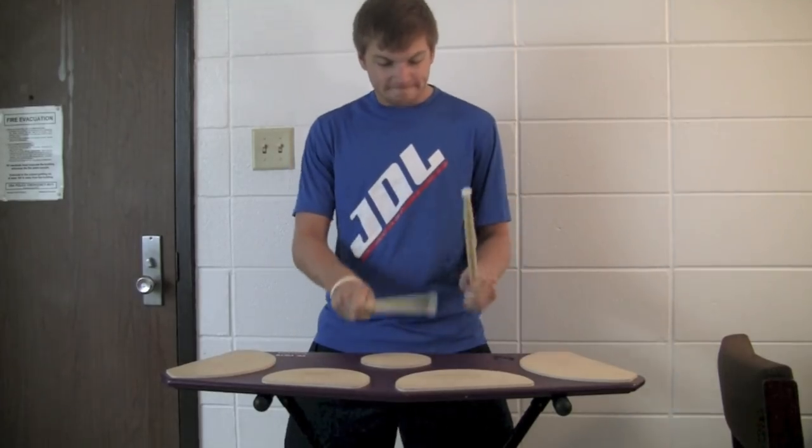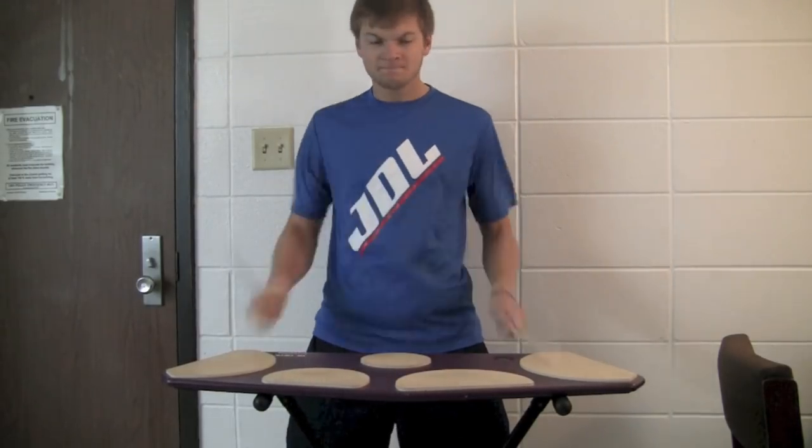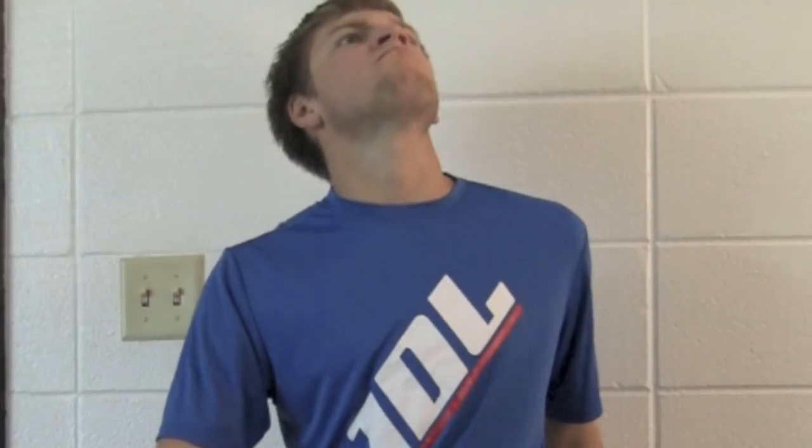Hey guys! Sorry for the 3 month hiatus. I've been busy getting back in school — as you can tell I'm in my new dorm — and also this has taken over my life. But lame excuses aside, let's get back to ukulele tutorials.